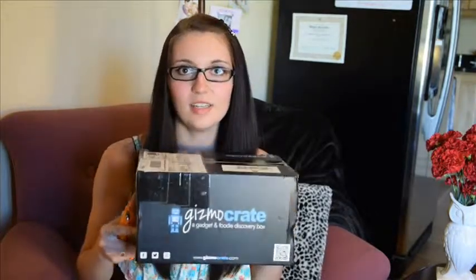He's awesome along with his wife Missy and little baby Oliver. They're the cutest little family ever. So anyways, this Gizmo Crate is basically a box — a gadget and foodie discovery box is what it says. It says warning: cool stuff. So I'm going to see what's in here.